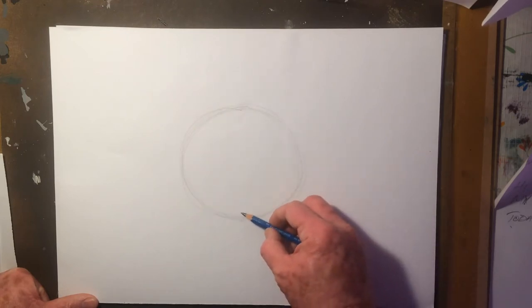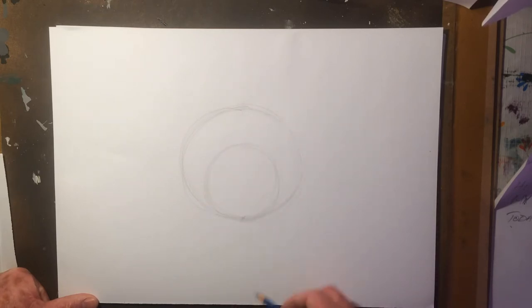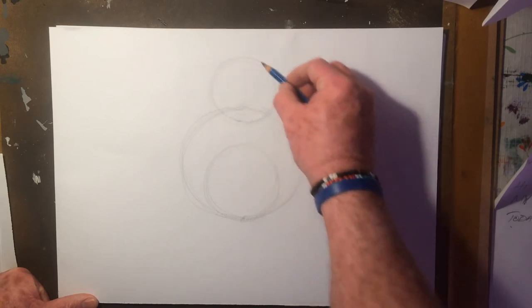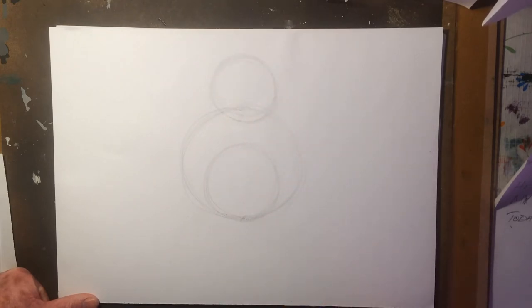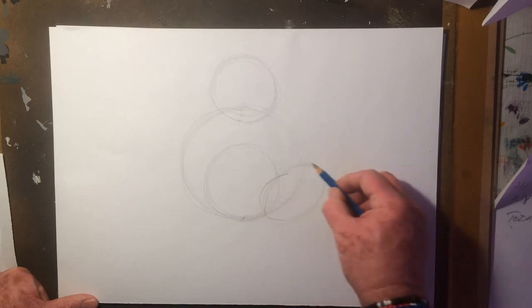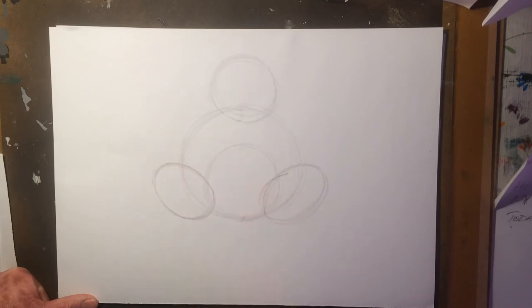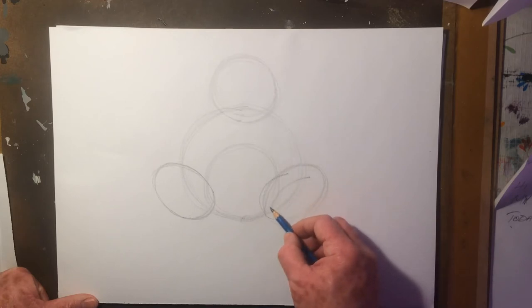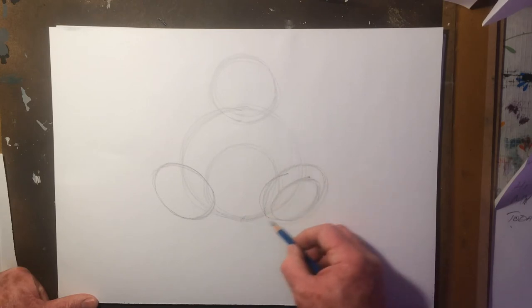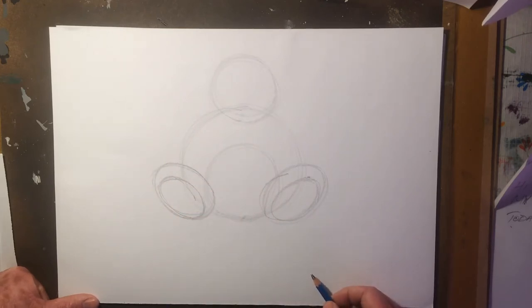The second circle that I'll do is the tummy. And then the head. Then we'll move on to the feet. We'll put oval shapes in for the shape of the pads of the feet. Let's put in some arms.